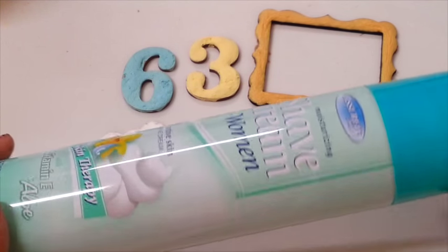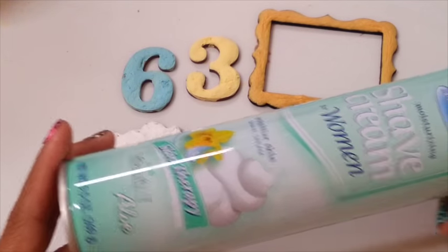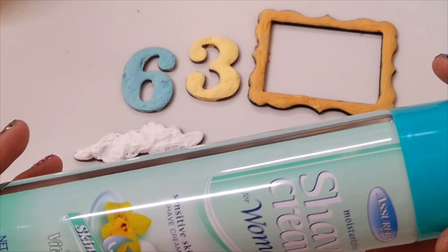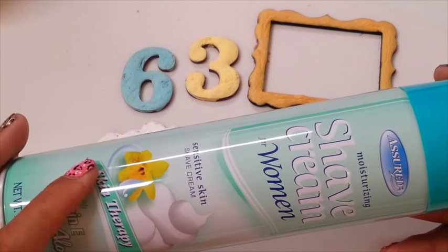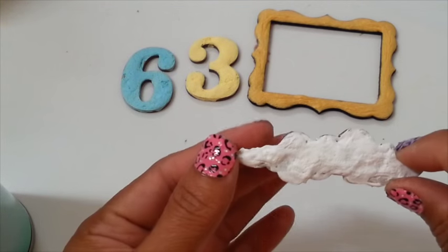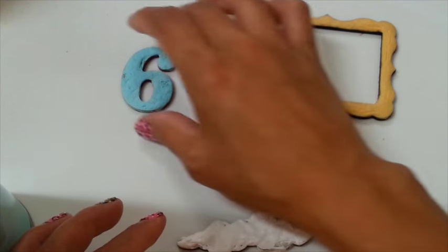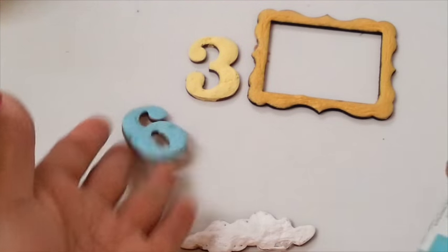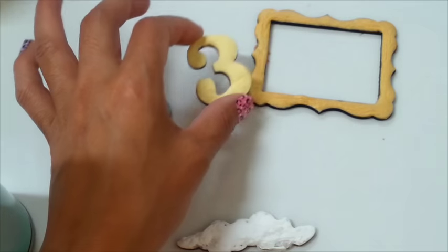You guys can get it at Dollar Tree. It's only a dollar. It doesn't matter what smell, you know, it's just white. White is good. I'm not sure if it's your favorite smell, but white is good. You can mix any color that you want. I mixed the color. I use my white acrylic mixed with the shade foam, and then I use this in blue. This is Jamaica Sea Blue. I love that blue. And for this one, I use Laminate. Isn't that cool?